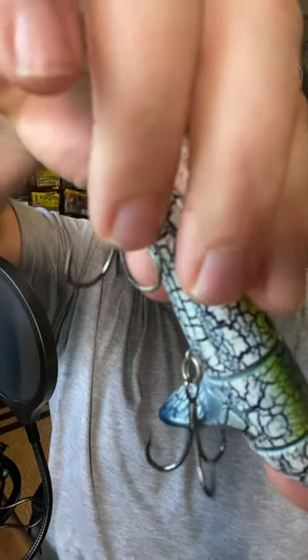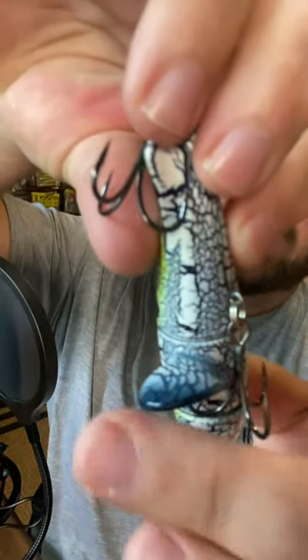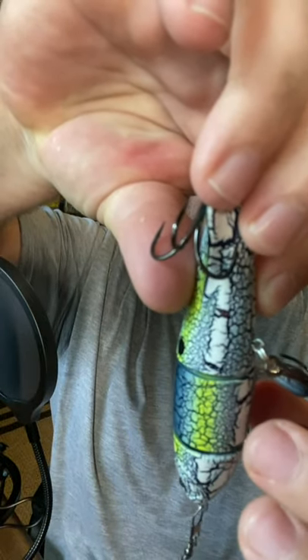What I don't like about this is the hooks. The hooks tend to foul each other up, and worst yet, they foul up the plopper blade. So it loves to get hung on that.